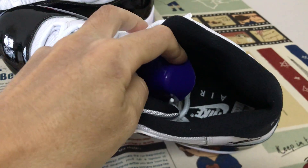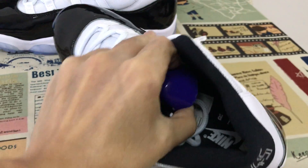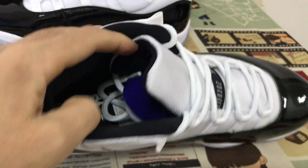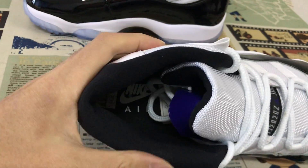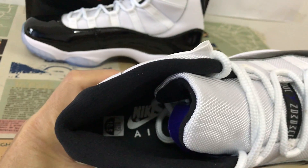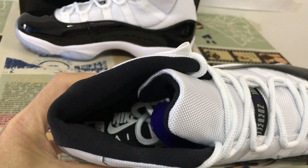The shoes come with the black color lining, tan lining, and the black inner sole with white. Like a green plane.